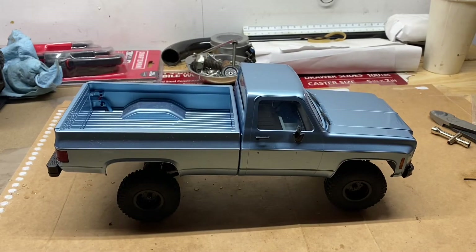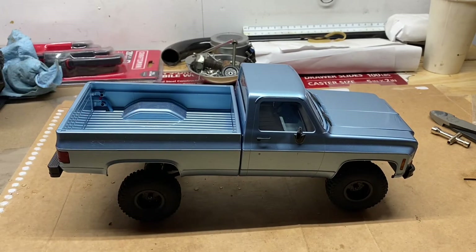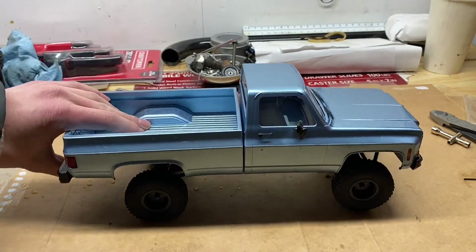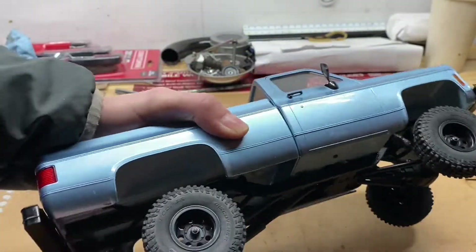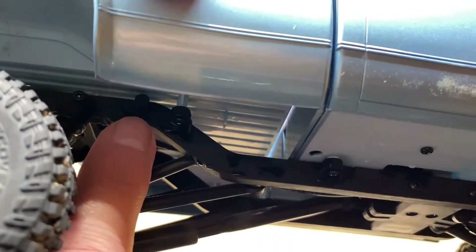It did do better over that one rock, but its main advantage over other crawlers is that it has a low center of gravity, and once you lift it that low center of gravity kind of goes away. I really do think that you need softer, longer shocks if you want to lift it. I bought some to try out and I'll be testing those in another video. The problem with just lifting this one is that even when the suspension is fully compressed there's still so much room under there — I think I need to move it over a little bit.